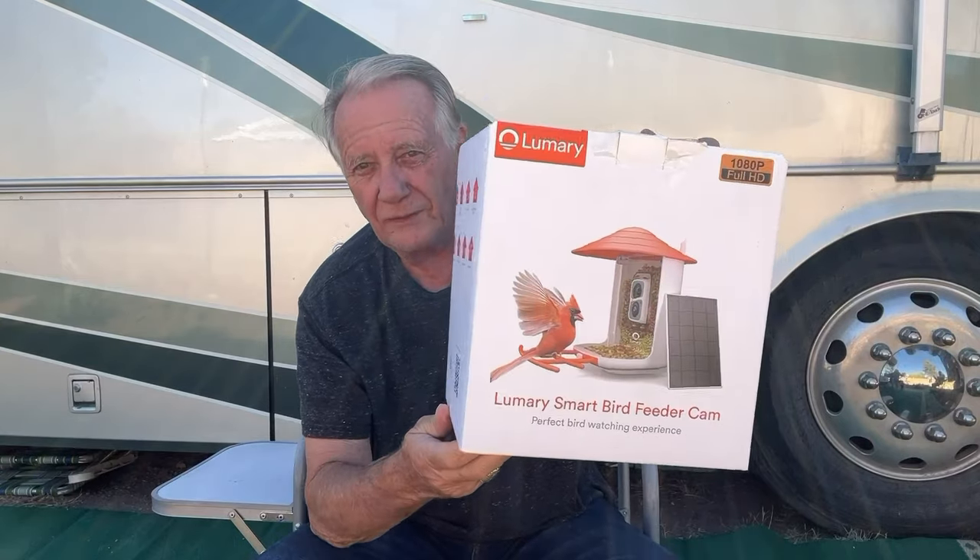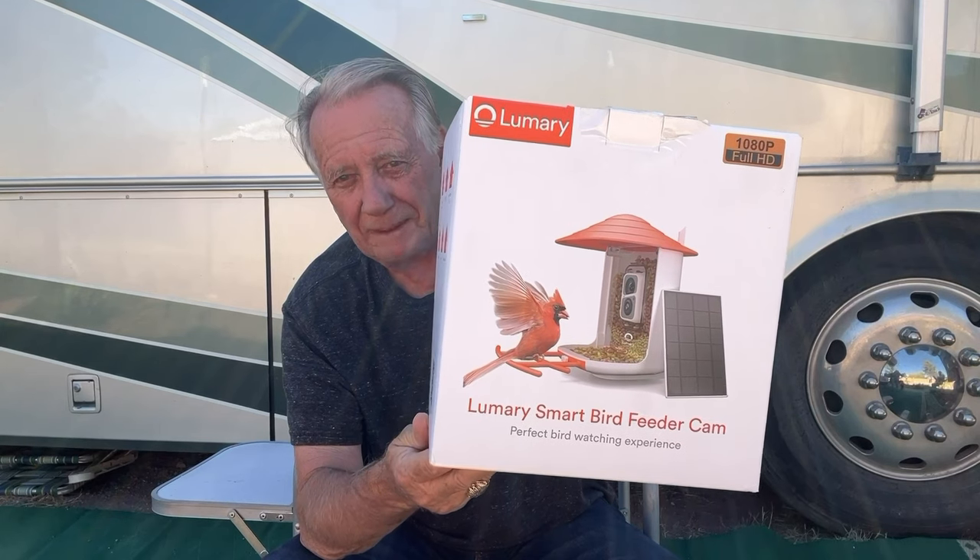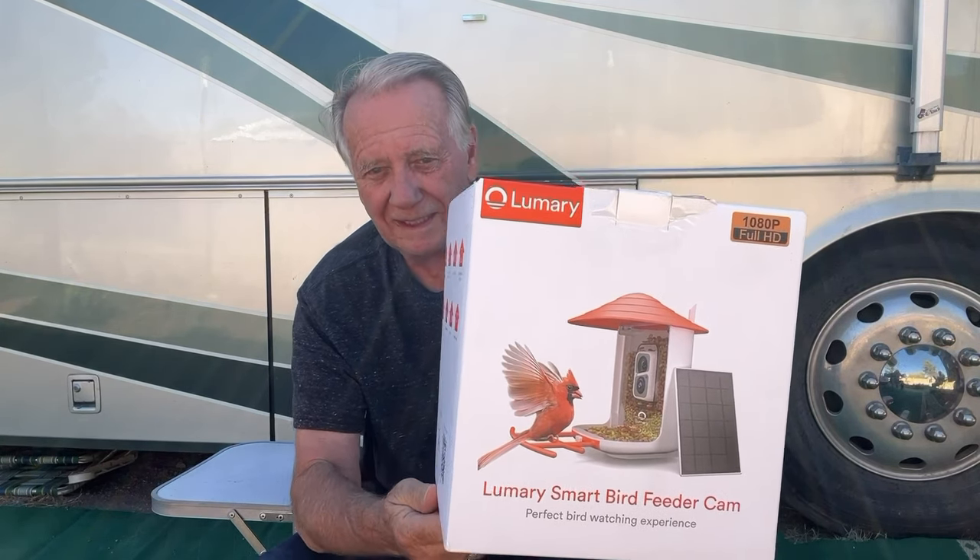Boy, have we been having fun with the Lumary Smart Bird Feeder Camera — the perfect bird watching experience.